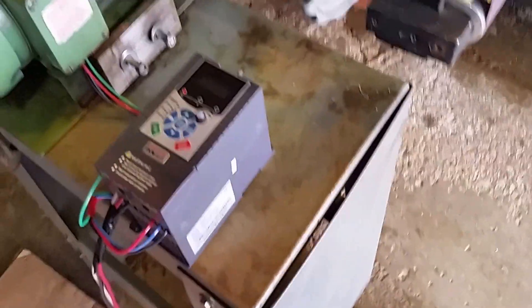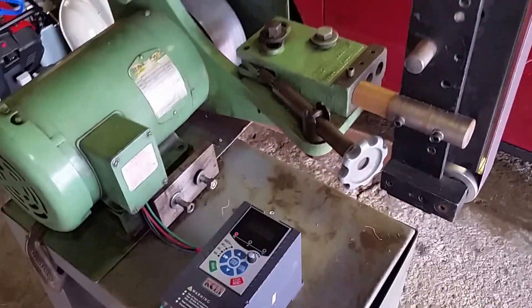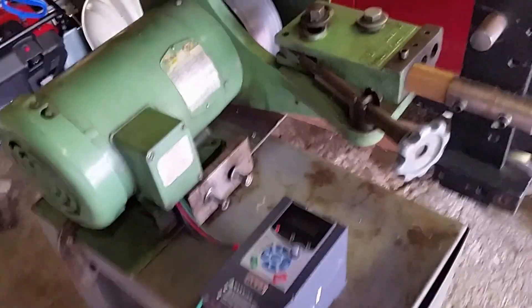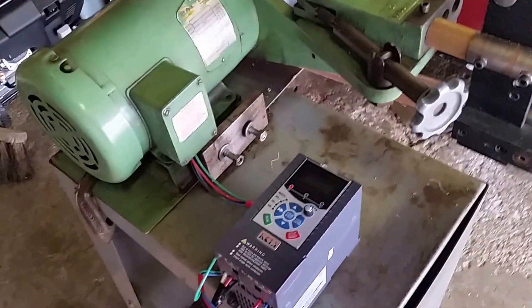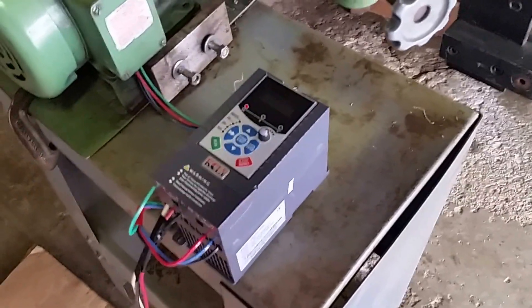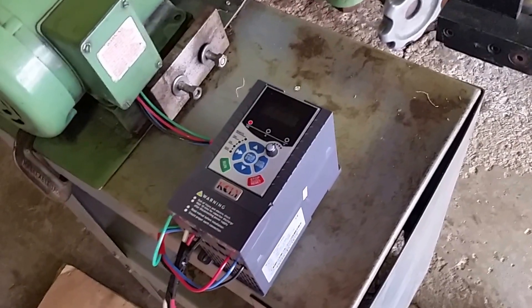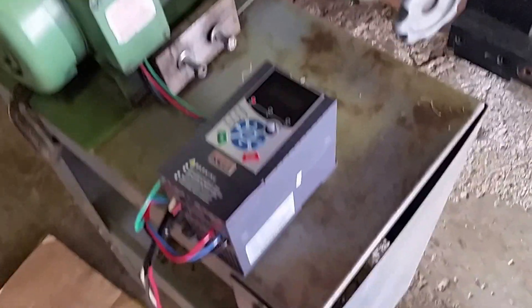This variable frequency drive is a little bit better than regular. It's Chinese, naturally, and it's very hard to understand the manual. They did tell me there was a manual online for it, which I did figure out. When you plug this into the motor and take the belt off and run it with no load, it actually sets all the parameters itself. You don't need to punch in anything — how the motor is, what size, what frequencies, what RPMs, voltage, amperage — the whole works. It figures it all out for you.